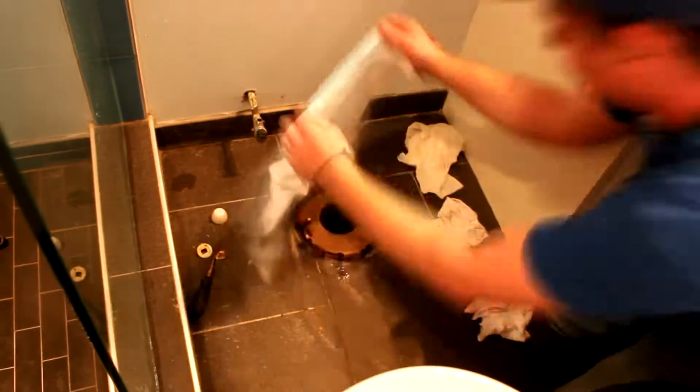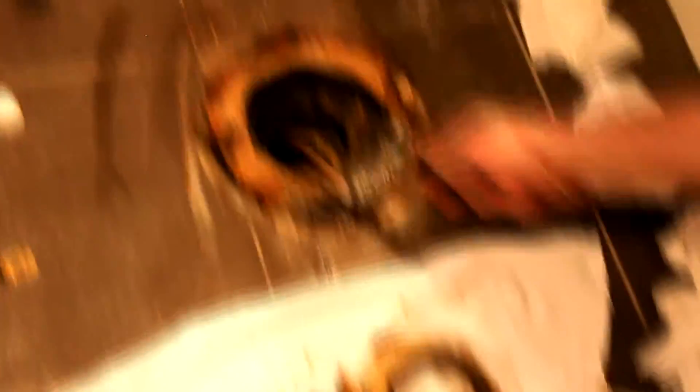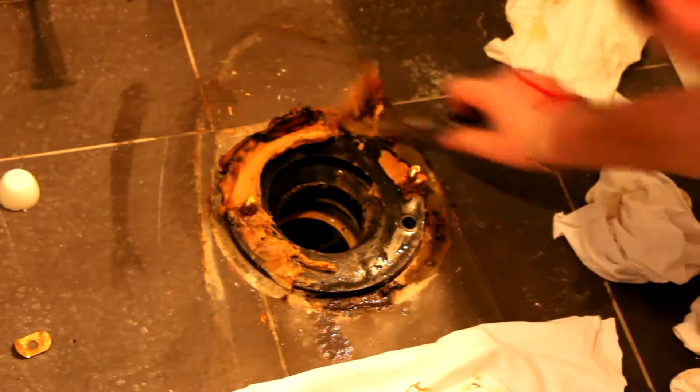I didn't actually get that gasket off in one piece — now I'm going to have to scrape it off with my screwdriver.